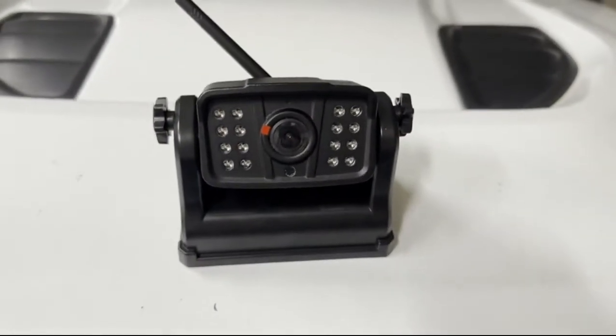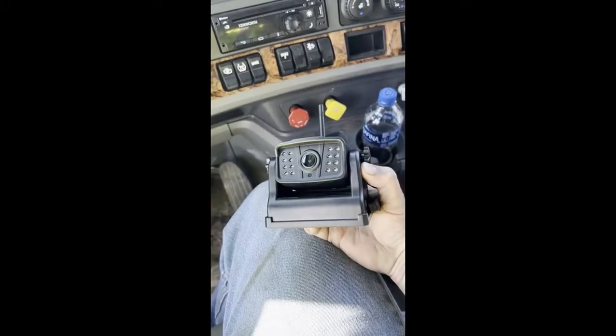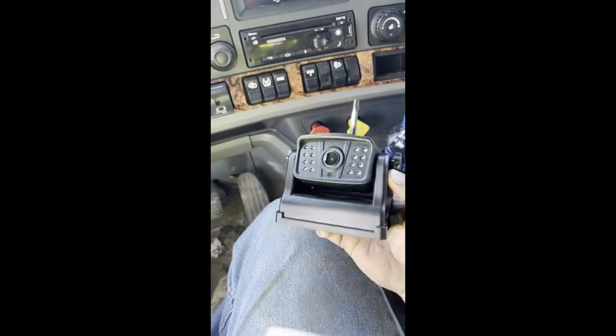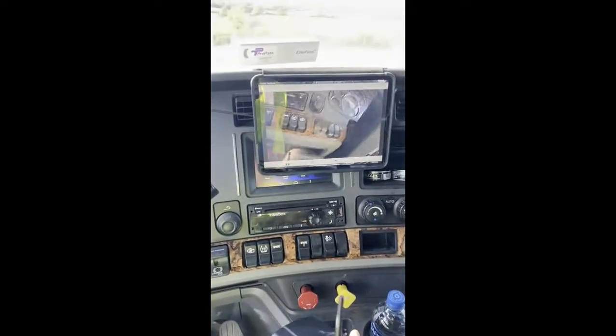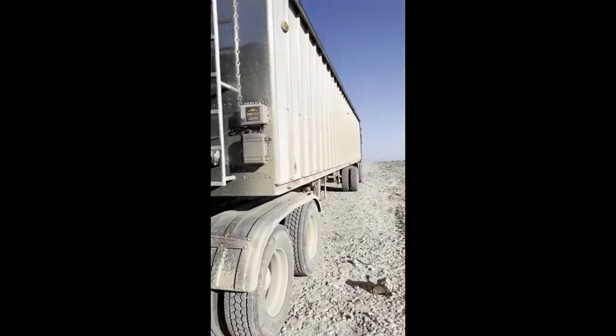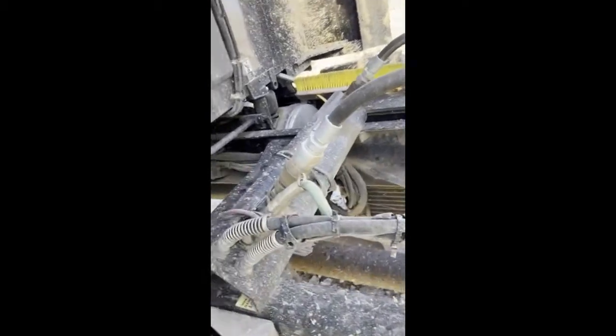Good morning. This is a product review of the V7 backup camera that I have purchased. So far everything's good. I bought it for work purposes, so I'm going to put it on top of my trailer and use it to help watch what's going on in the back of my trailer as I'm backing up.